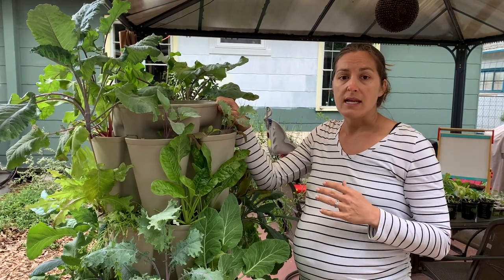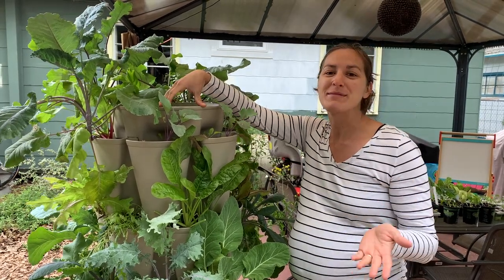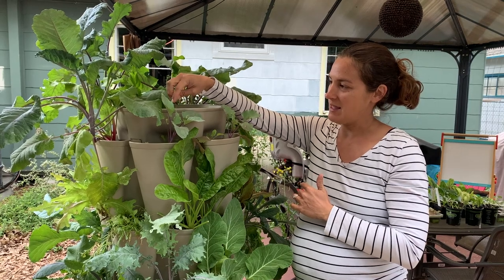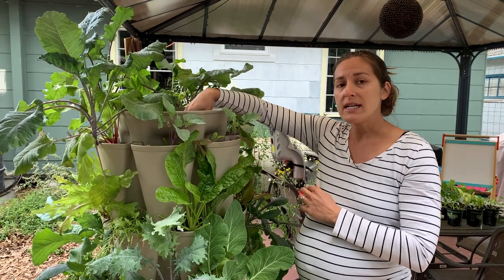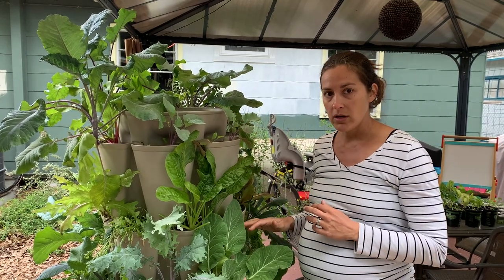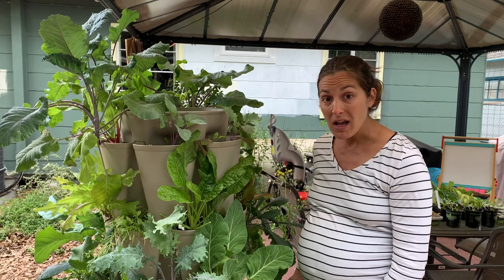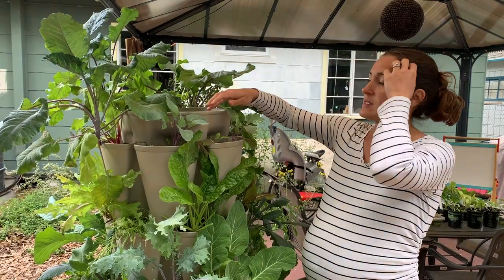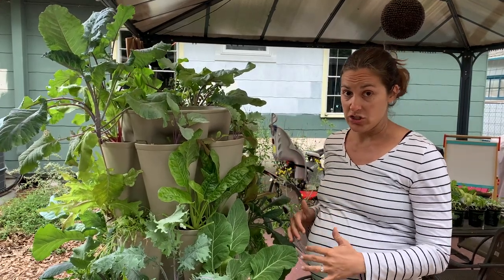It also has a watering reservoir, which was new to me when I tried out the Greenstock Vertical Garden. One of their claims to fame, besides being U.S. made, manufactured, and family-run, was that they have a unique watering system. You fill this top reservoir, and their drainage system functions down through the middle, giving the same amount of water to each tier rather than a ton of water up top which slowly dissipates. With their system, it actually drains all the way through and gives equal and adequate amounts of water to each tier.